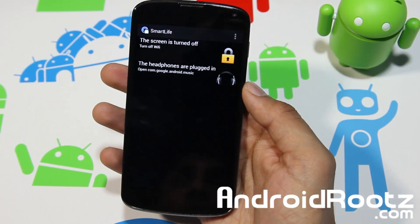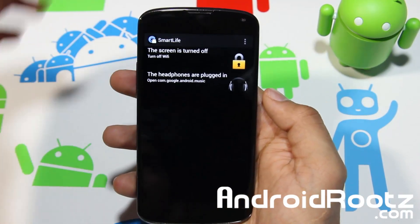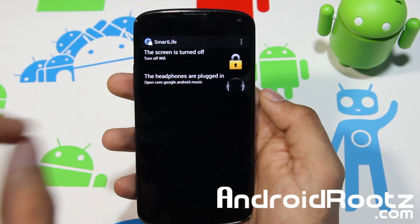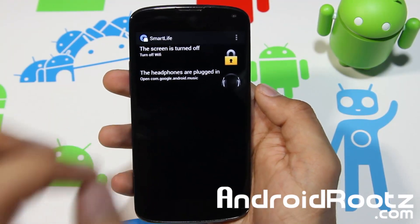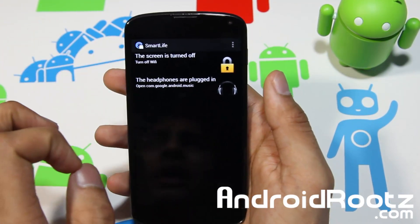That is Smart Life for your Android device. I think it's a very very useful app — everybody should have this. When you plug in your headphones, automatically you go to your music app, whether it's Spotify, Pandora, or YouTube. You'll always go to that one specific app and this can really save you time. It's a very smart way to live your life.